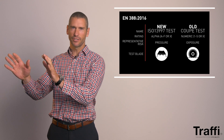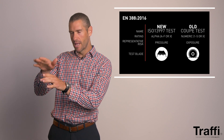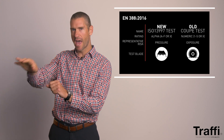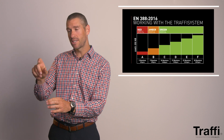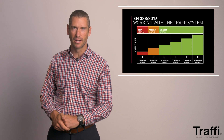Moving to the ISO score, we start talking about pressure. This is a straight blade over a piece of material — almost the equivalent of taking a standing knife over material and understanding how much pressure is required to get through. The lowest pressure is 2 Newtons, which is about 200 grams of weight on a blade, up to 30 Newtons, which is 3 kilograms of weight going through that blade. The Coupe score helps with exposure, and the ISO score helps with pressure.